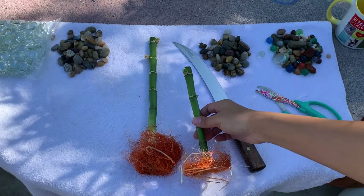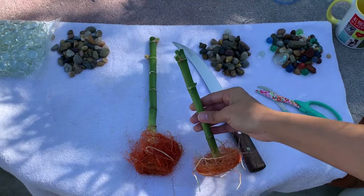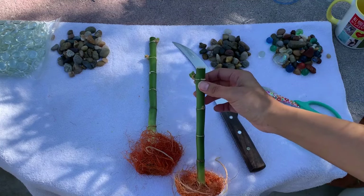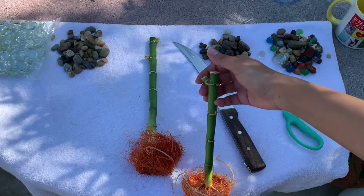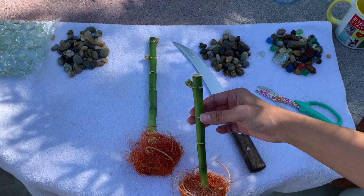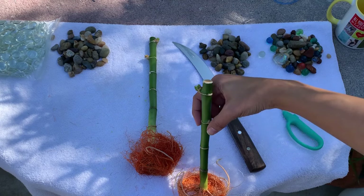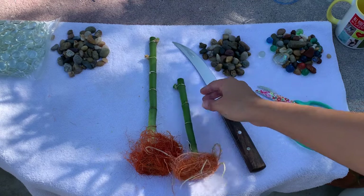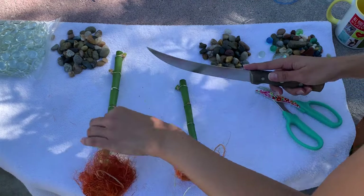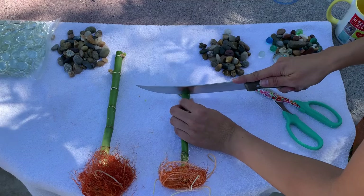Now we're going to focus on the parent bamboos. We're going to be cutting where that baby came out — at this node, cutting straight across, so the next baby will come from this one. I have this really sharp knife and I do it with a knife because it is going to be cleaner this way.